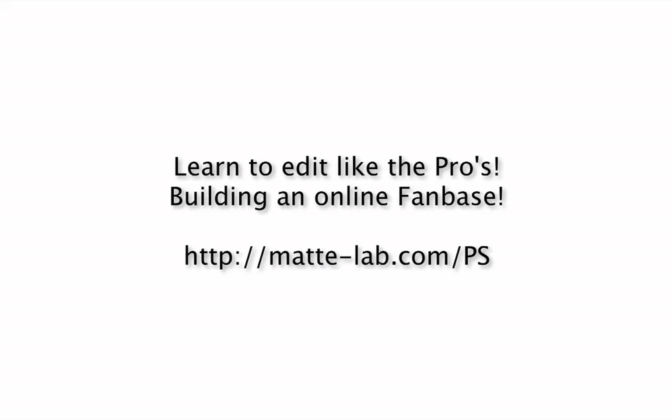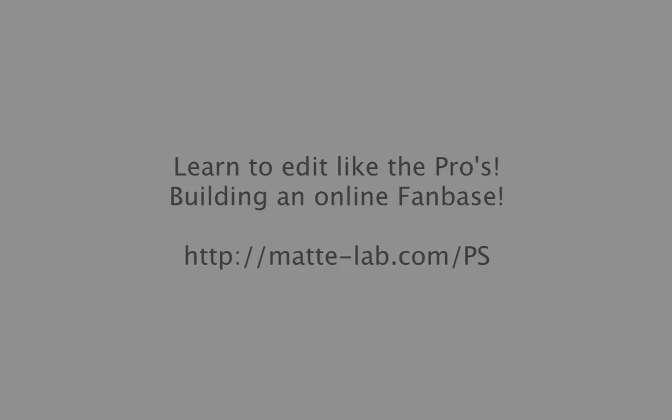If you'd like access to more tutorials ranging from things like Photoshop all the way through to how to get more Facebook likes, head over to matlab.com forward slash PS. The link is below — sign up for that email list there.